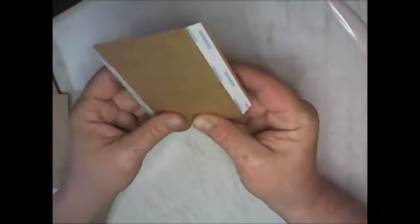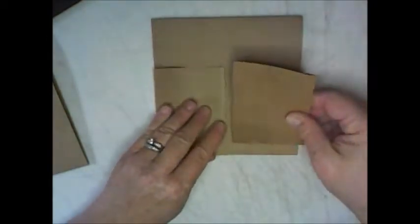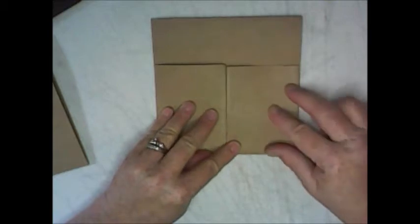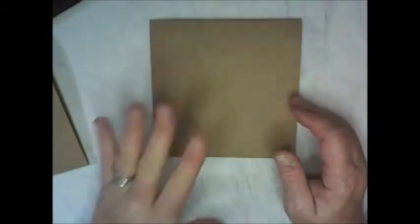Do not put these pockets down yet — this page needs to be decorated first. Put down your pattern paper first, then you'll either take the tape off or use glue and place these side by side. They'll fit just like that. Set them aside and put them on after decorating.